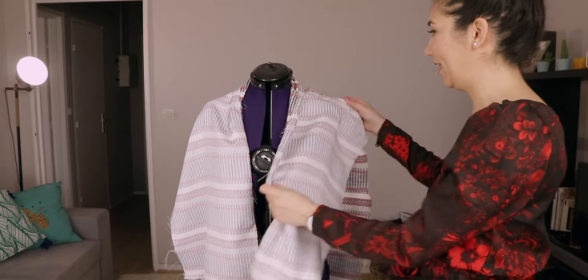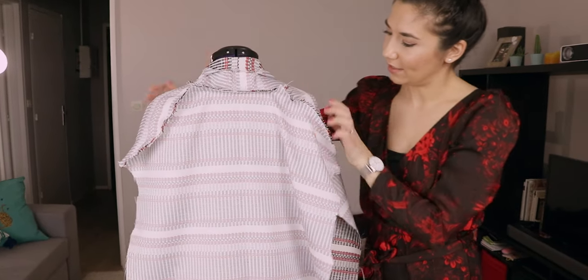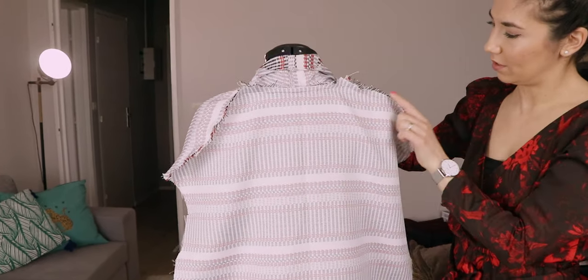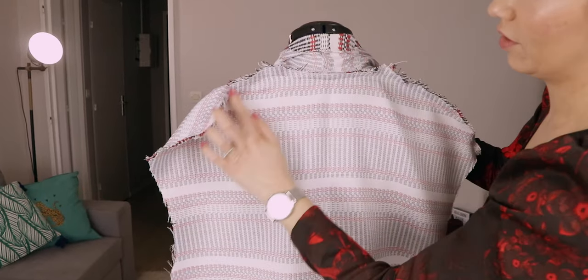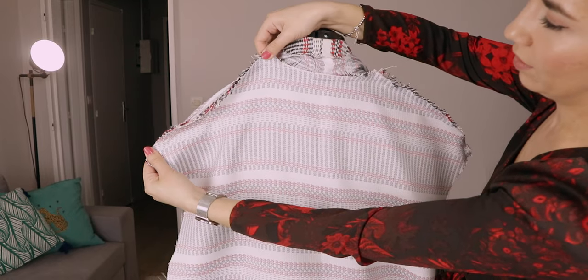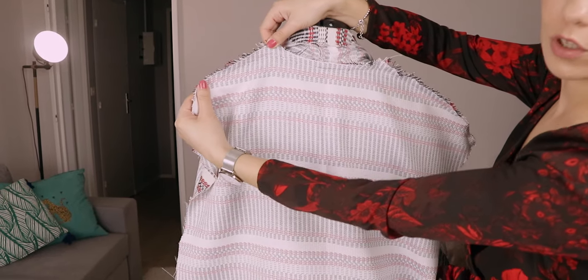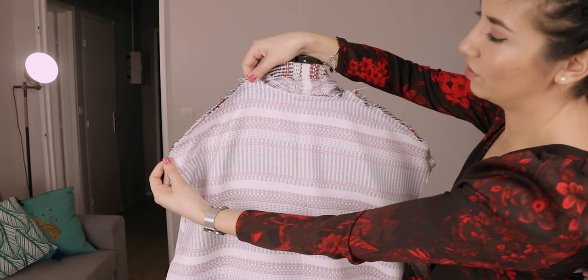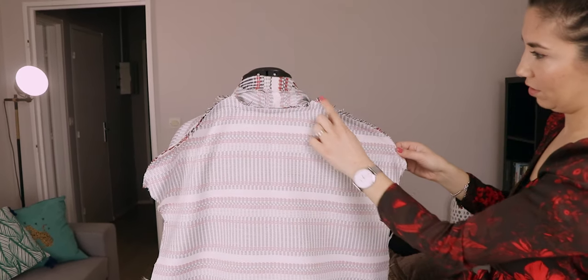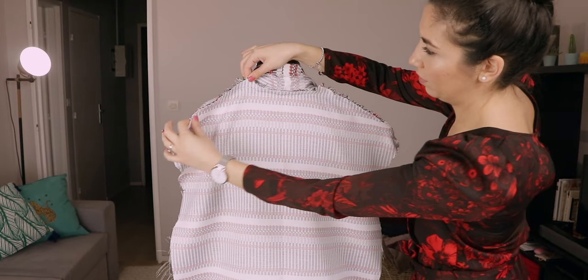Okay, this is what we did so far. This is the back part here — these are the shoulders. Now what we need to do is zigzag stitch on both sides here and here.